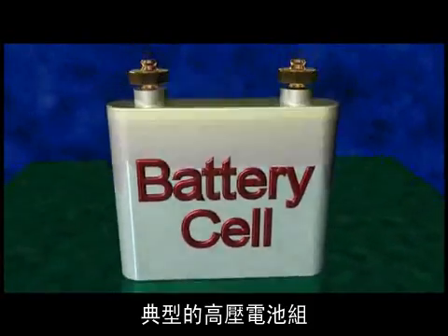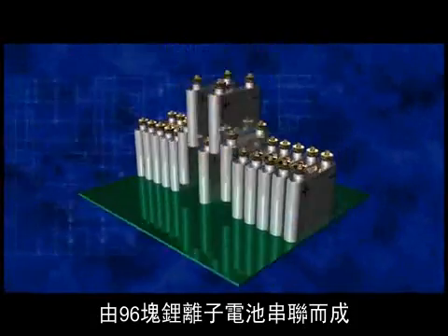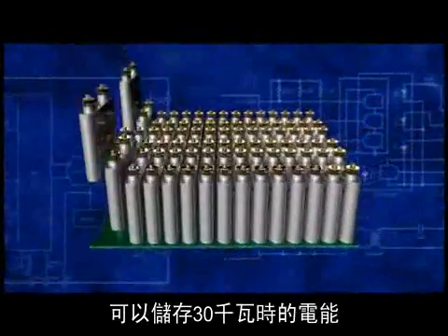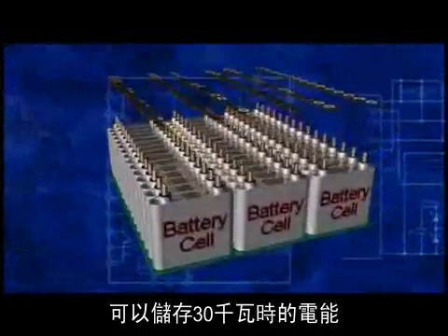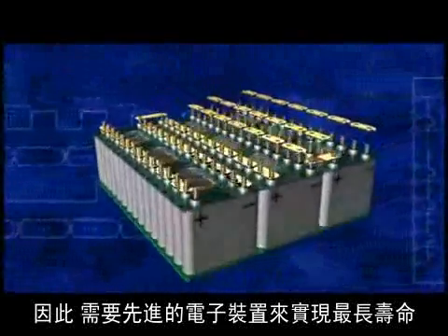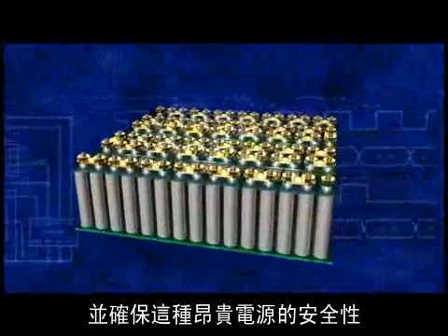A typical high voltage battery pack is built from 96 lithium ion battery cells connected in series. This 350 volt battery pack can hold 30 kilowatt hours of energy and cost as much as $10,000. Sophisticated electronics are needed to maximize the lifetime and the safety of this expensive power source.